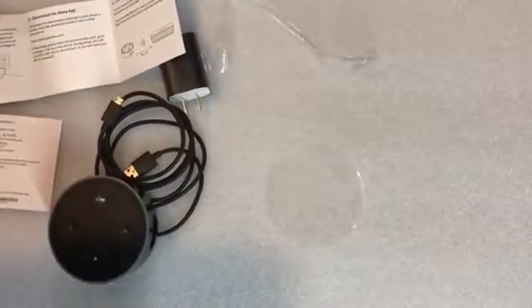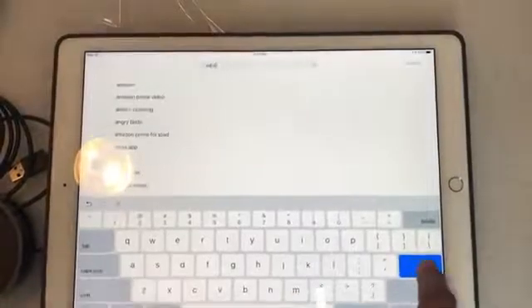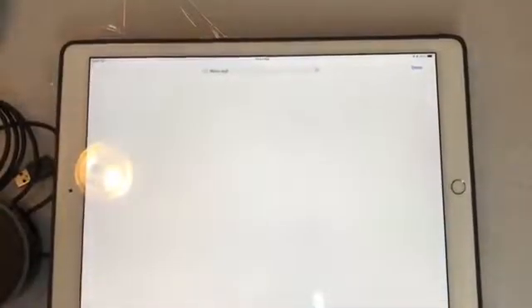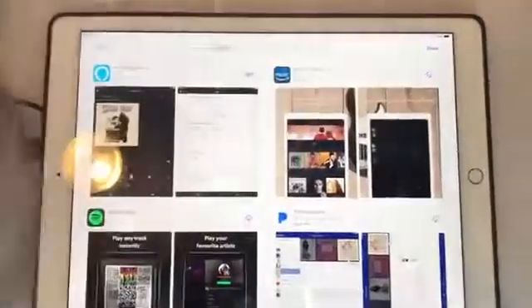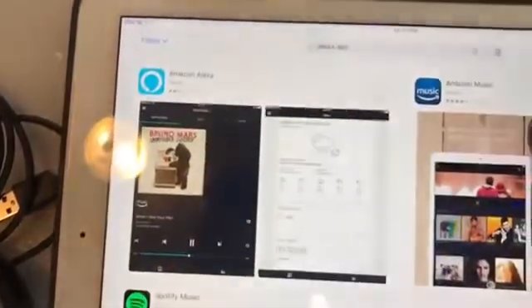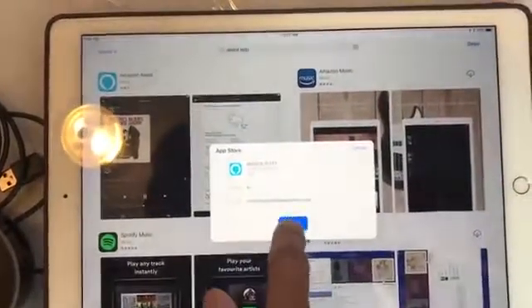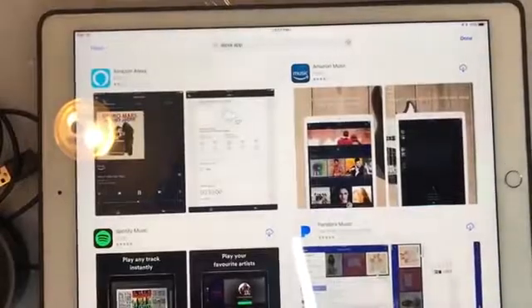So now the next step is you download the Alexa app. You use your smartphone or tablet and go to the App Store. I'm going to look for the app on an iPad Pro. We will type in 'Alexa app.' The app appears right here — it says Amazon Alexa — so we will download that. Right now the app is installing.